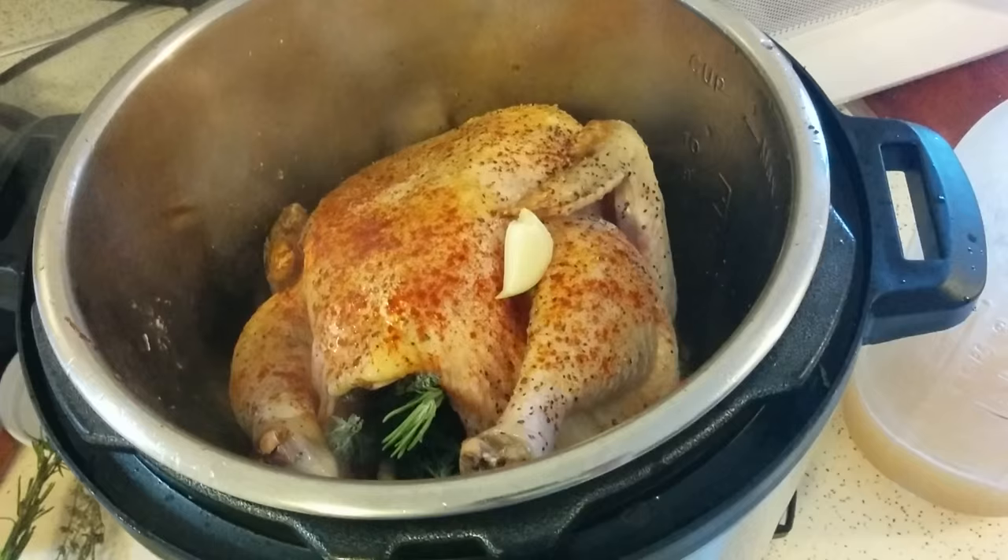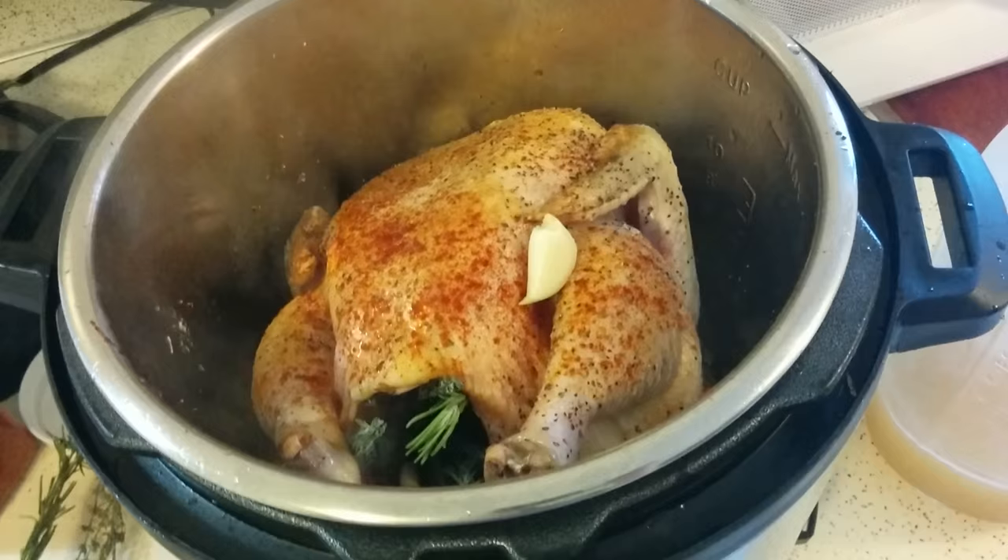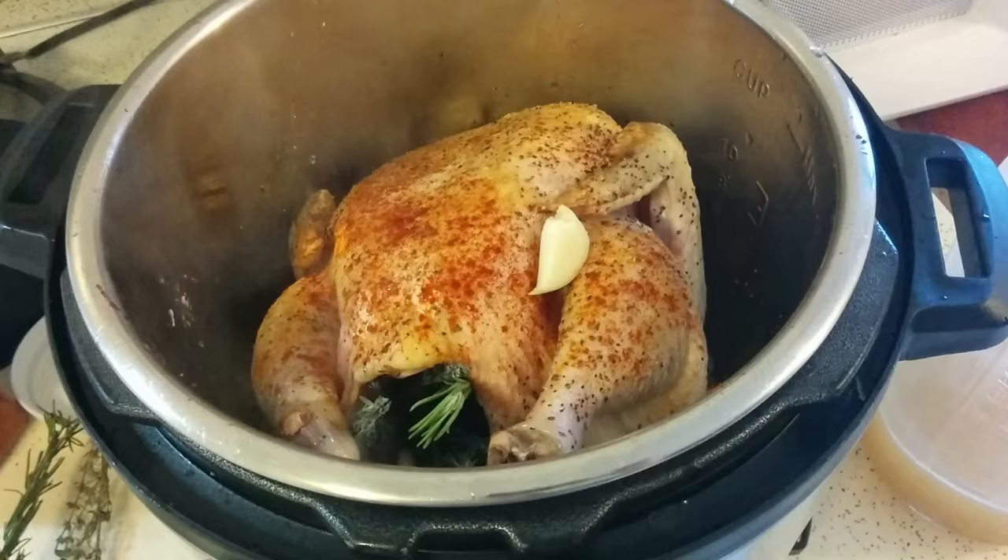The recipe called for a 4-pound chicken and mine is about a little over 4½ pounds. So it says to cook for 25 minutes. I think I'll go ahead and put it on for 30 and see how it turns out.